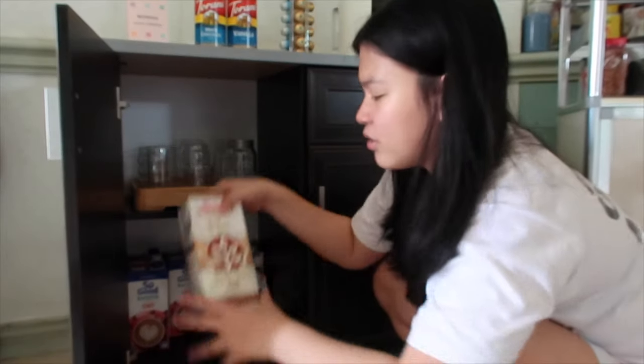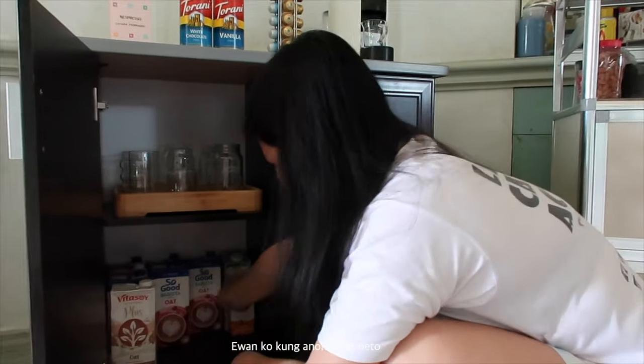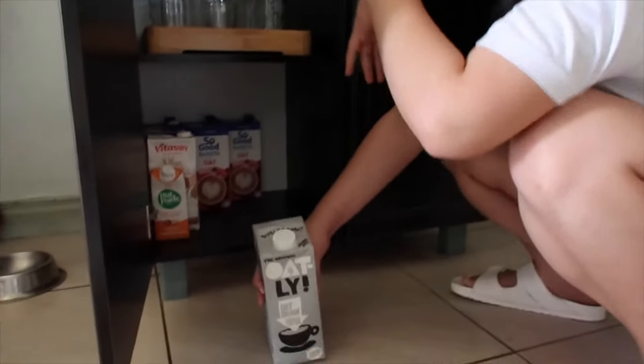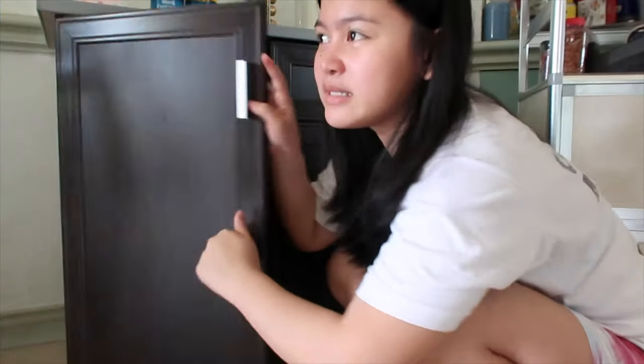We bought around 6 cartons of milk pero dito apat na lang kasi naubos na agad. And then we also got the Vita Soy Plus Oat Milk with Real Soy — tatawaran ko kung ano ang lasa. May creamer lang din dito. Everyday kami nagte-take ng coffee kaya ang dami nang nabawas. Usually may cow's head and then embor — lahat yun ginagamit namin, naubos na. The last milk dito is the Oat Milk in Barista Edition — hindi pa namin natatry. Medyo mahal sa lahat ng milk dito.